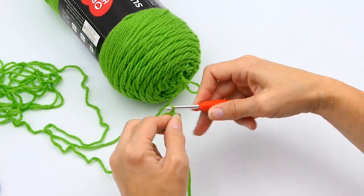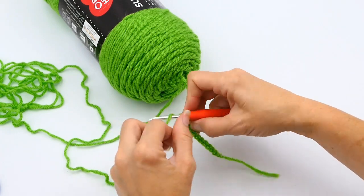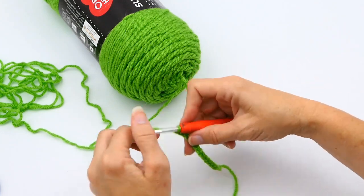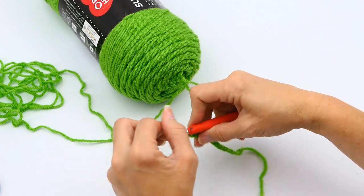I'd like to have 20 half double crochets on my chain to end with, so I'm going to chain 21. I don't work in that first chain stitch right by my hook — I work into that second chain stitch by my hook.